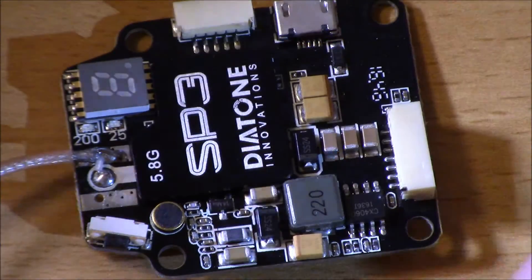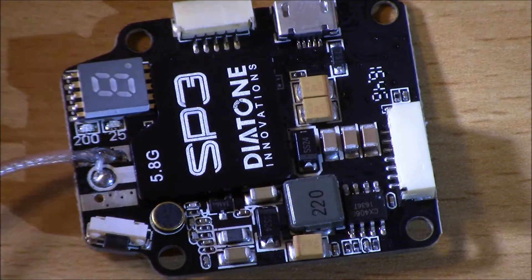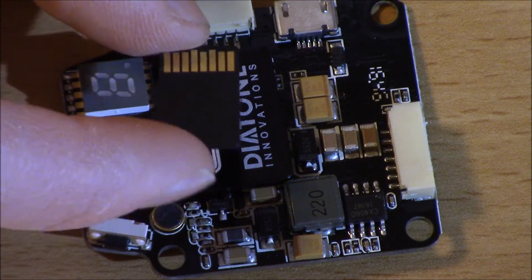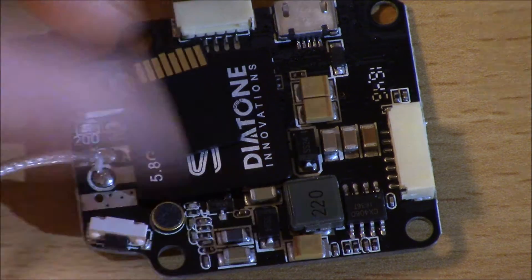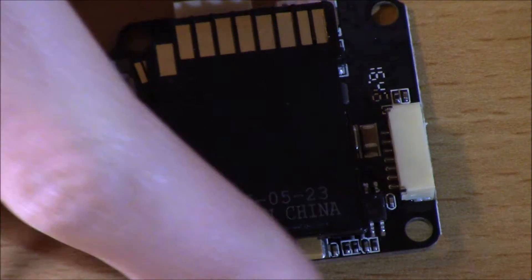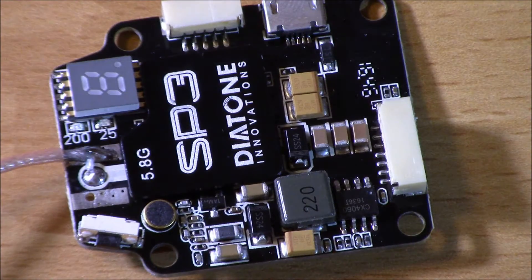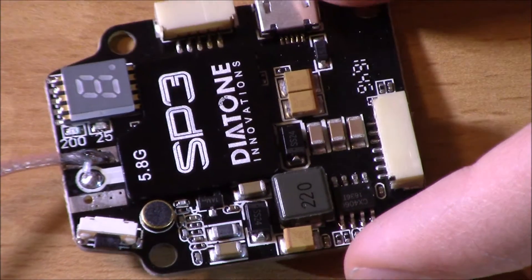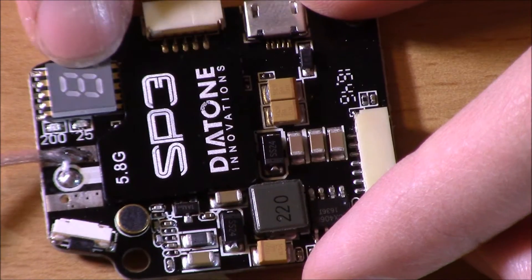For size comparison, this is the size of a micro SD card, and this is the size of a full SD card — so this thing is really small. It has a really low footprint and allows for some really low weight builds, which as you know is great for flying, especially as winter leagues kick off and there are some smaller builds out there.